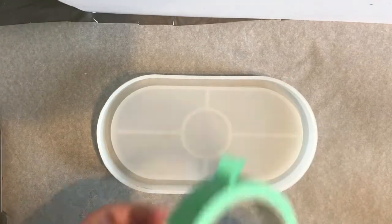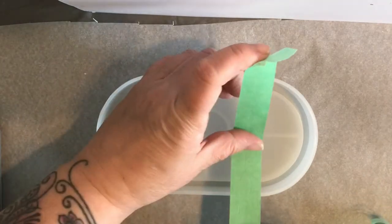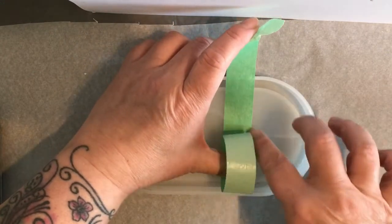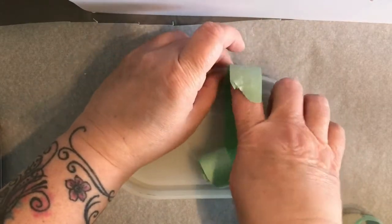Hi! How are you today? Today I'm going to be doing a tray using a technique that I saw on Claire's Crafty Corner YouTube channel. I will leave a link for her channel in the comments below.